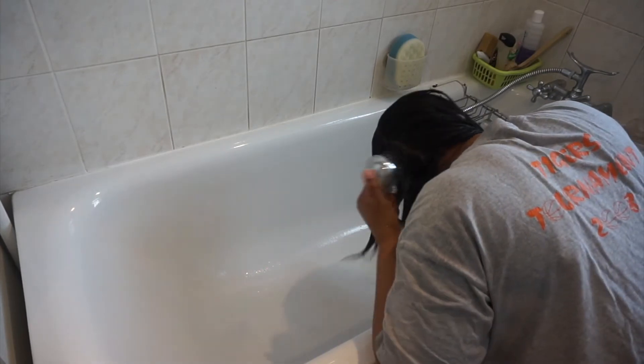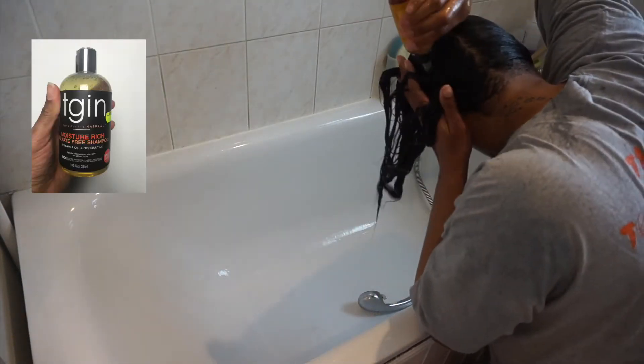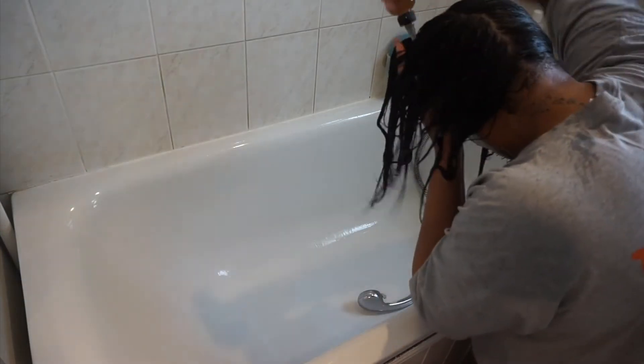Leaving my hair in halves makes it a lot easier to apply product. Now I'm going to shampoo my hair. In my water bottle I have three squirts of shampoo, which reduces the harshness of the shampoo. I use my finger pads to rub the shampoo into my scalp.